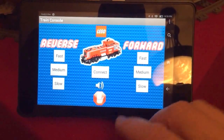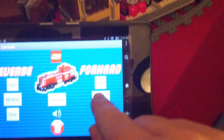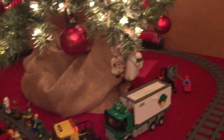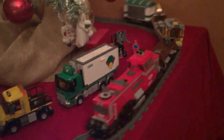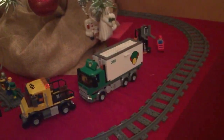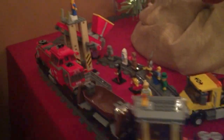If I hit medium, it should send the IR signal from that cargo van and the train will start. It's actually pretty fast — I might adjust that. But you can see it's going around fast. If I hit the slow button, it should go a little bit slower. So it slowed down a little bit.